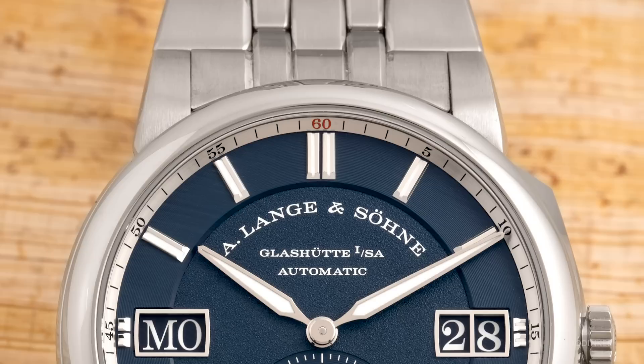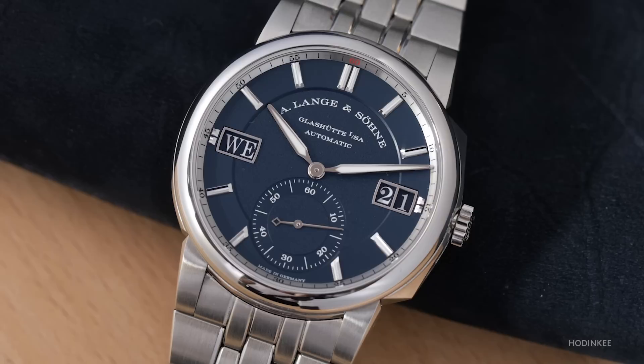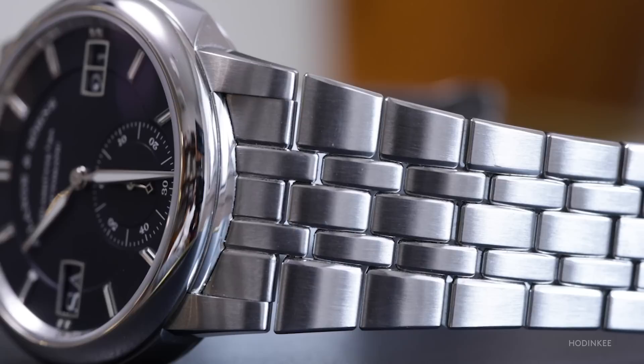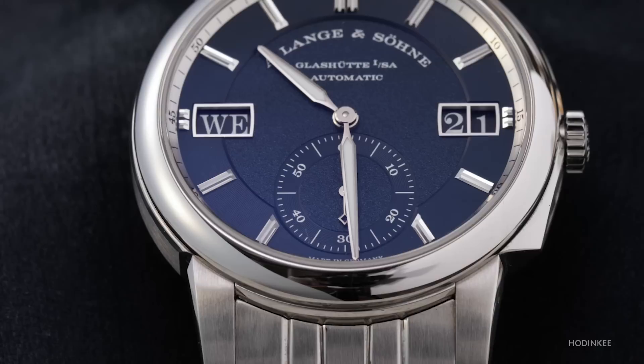The case and bracelet of the Odysseus are both in stainless steel. The case is 40.5 by 11.1 millimeters with 120 meters water resistance, and there's a screw-down crown — not necessarily de rigueur on a stainless steel luxury sports watch, but certainly a nice thing to have. There's a distinctive big day and big date display, both very strongly associated with Lange & Söhne and part of the company's design DNA from the very beginning. Lange has also chosen to use a seconds subdial rather than center seconds. The steel bracelet has five links per row with a combination of brushed surfaces and beveled, polished flanks. It's an integrated design, but could be swapped out for a conventional strap.